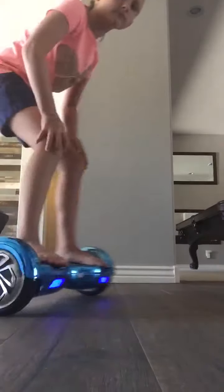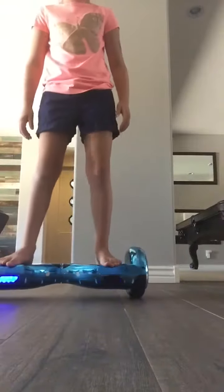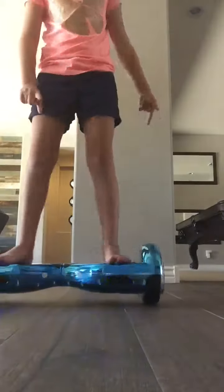Go backwards, lean backwards. Go forwards, lean forwards. You just move your feet like a little bit over your toes.